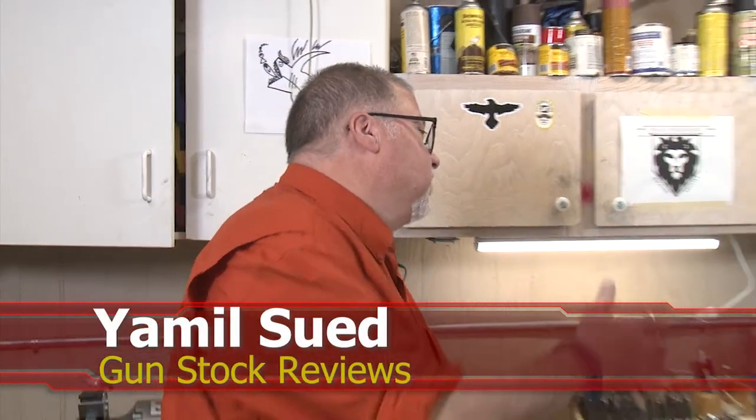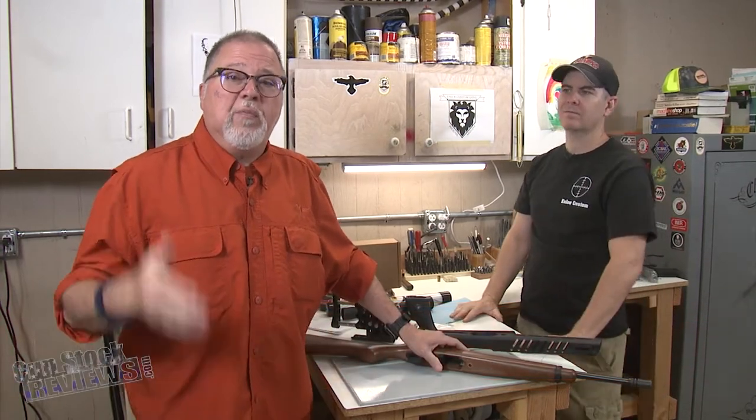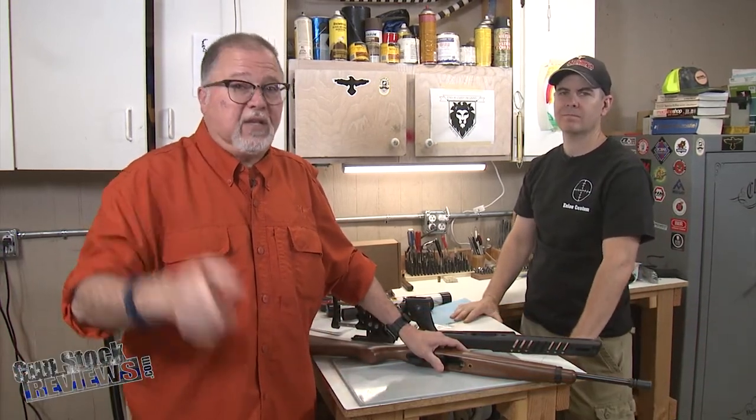Hello folks, this is Jamilsoff for Gunstroke Reviews. We're here in Phoenix, Arizona at the headquarters of Enloe Custom Guns with Marty. Before we start, I'd like to ask you to please like this video, share this video, and subscribe to the channel so we may continue to bring you the content that you guys like.